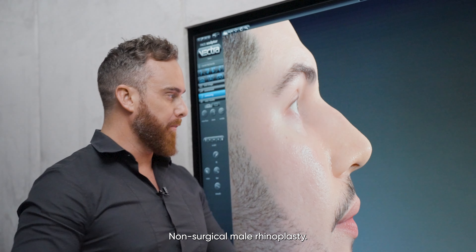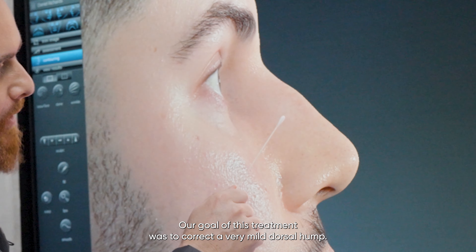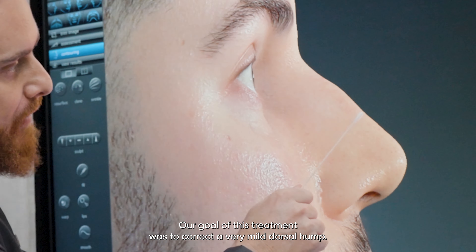Non-surgical male rhinoplasty. Our goal of this treatment was to correct a very mild dorsal hump, so the aim is to put some filler just before it, just after it, and ever so slightly raise the tip.